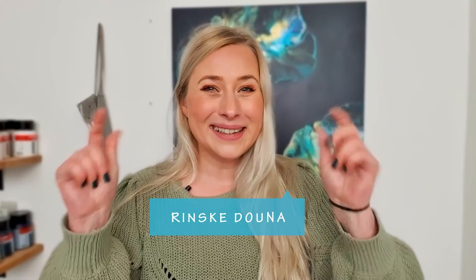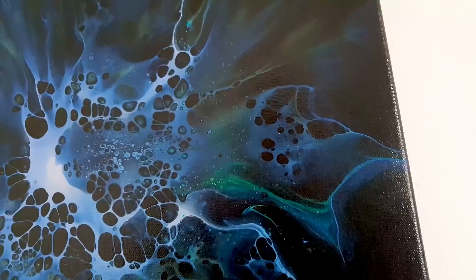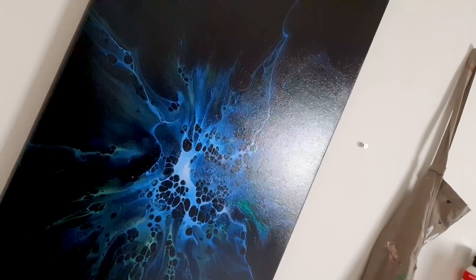Hi guys, good morning! Thank you for joining me once again. I'm Rinske Dauna, this is my art channel. Last week I did a painting with pearl colors — a webbing design with a black base, and the colors in the middle were a sort of pearl blue and greens, and I loved this effect.